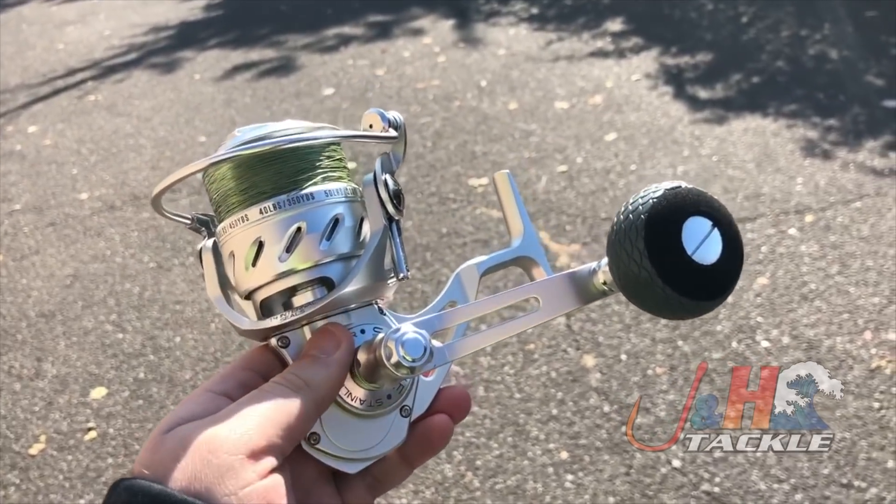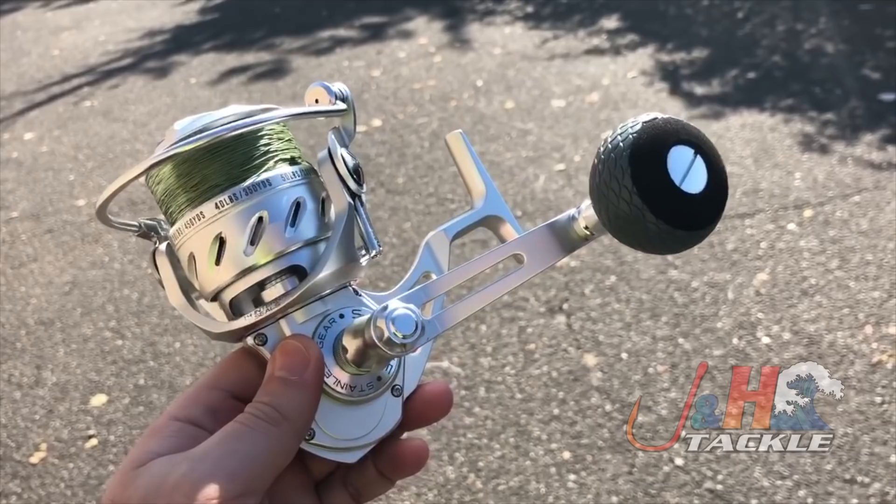We just weighed it with line, and it weighs in at just about 20 ounces. Now, that's fully spooled up, so obviously without line it's gonna weigh a little bit less.